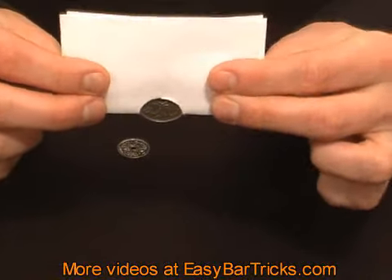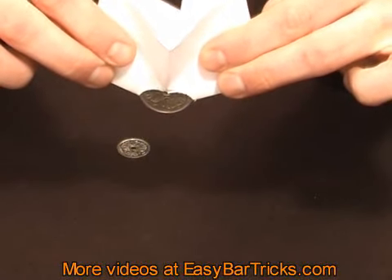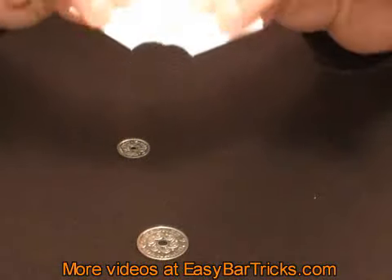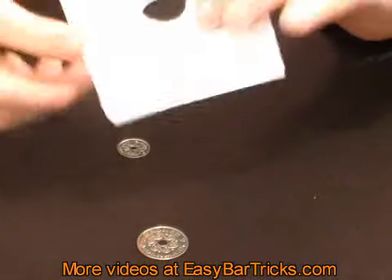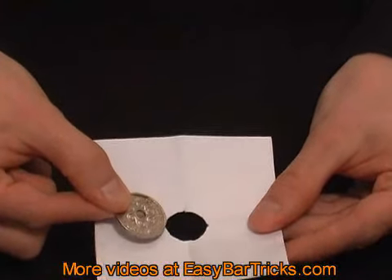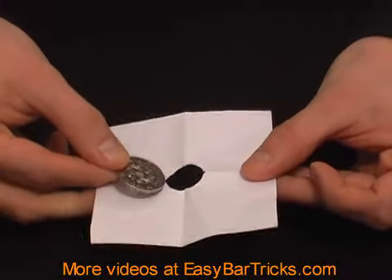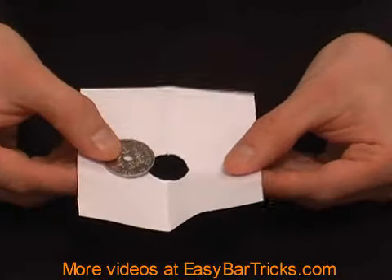Look what happens if you just lift up these corners like this. You make the hole way bigger, and this coin that is actually quite much bigger than the hole can then go straight through. If you don't know the secret, chances are you will tear the paper and won't be able to get it through.